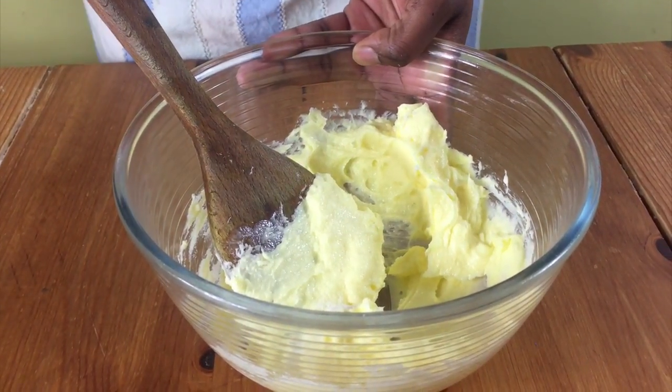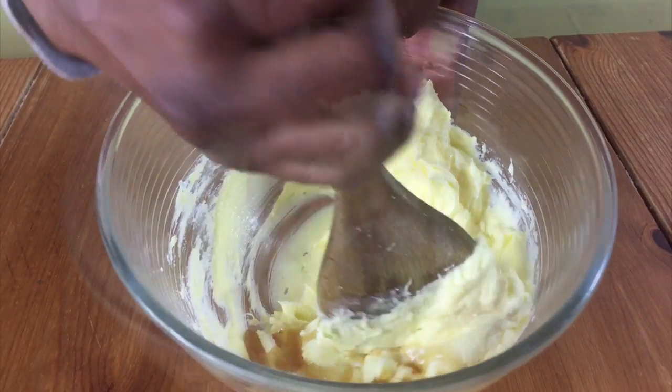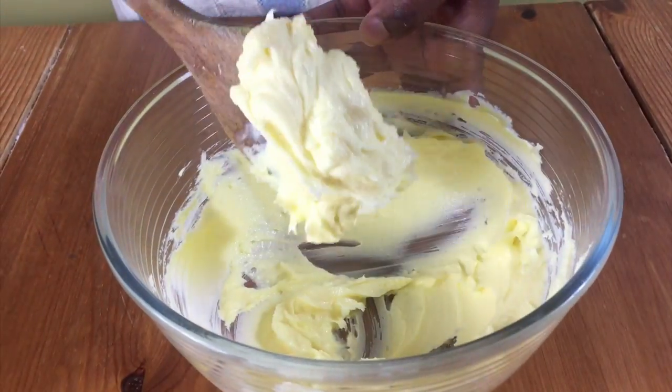When it gets to this consistency, add in your salt and vanilla extract and mix together until it's nice and creamy like this.